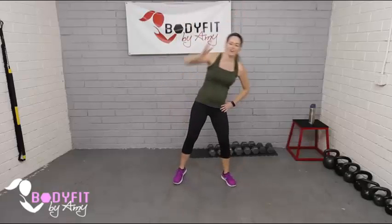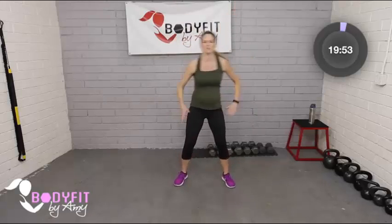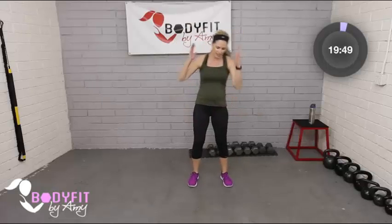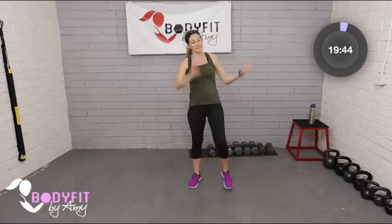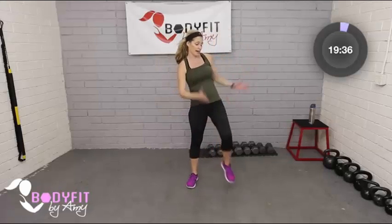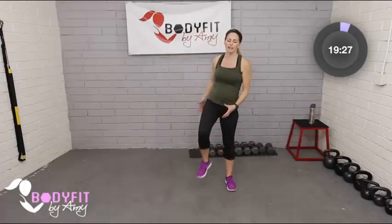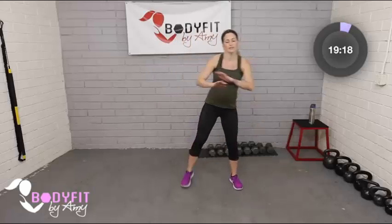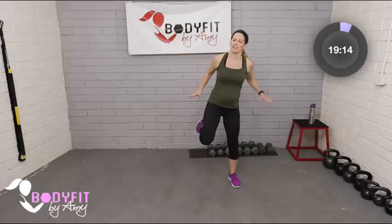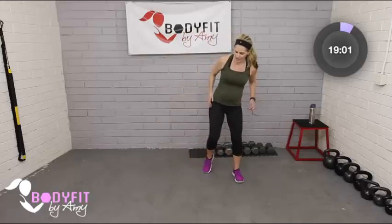The second trimester is sometimes what people call the good one — you're not quite so big as in the third trimester, and usually you're over the morning sickness and fatigue that's really bad in the first trimester. Bring the knees up nice and light, arms moving. For some of us — like me — you might still be having nausea and morning sickness. With my first pregnancy I had it the whole time, and it seems like I'm on track for that with this baby. But getting moving does help me feel a little better. Bring the hamstrings up to the back, keeping the blood flowing.